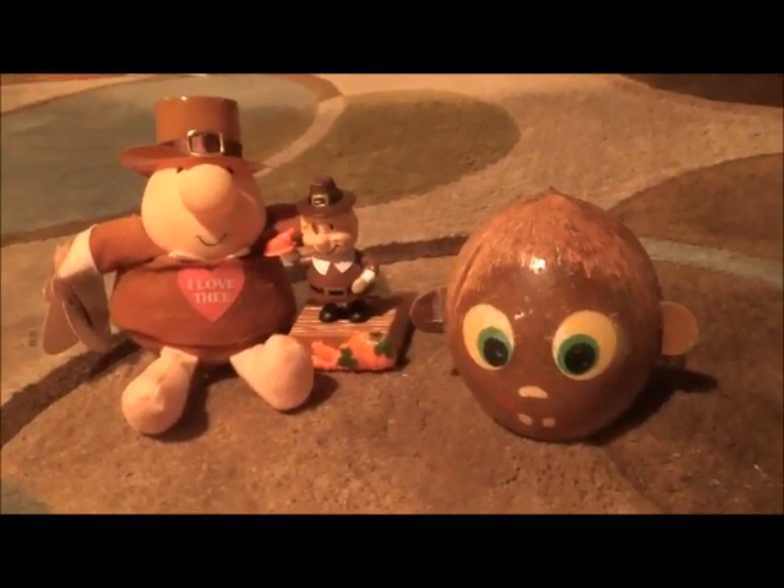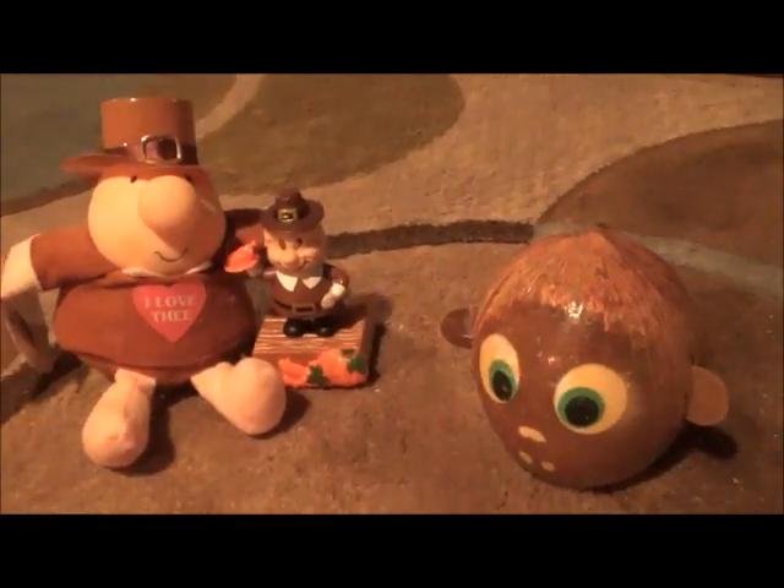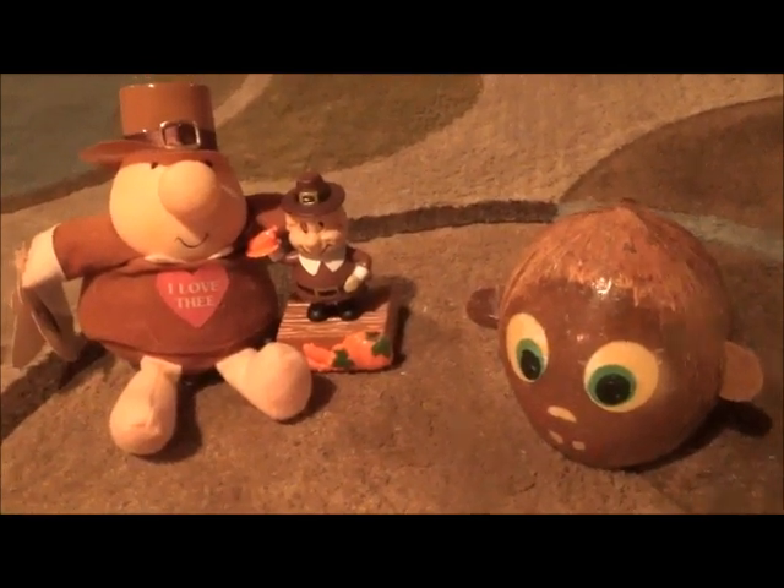I didn't have many viewers back then, so now I'm doing a new and improved one. Tonight we're making our savory sausage stuffing and our cranberry sauce. Let's head into the kitchen.